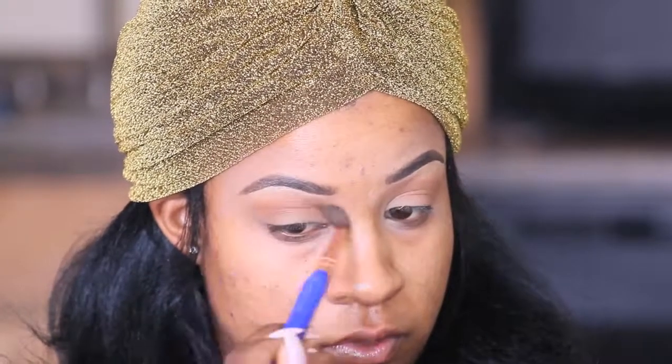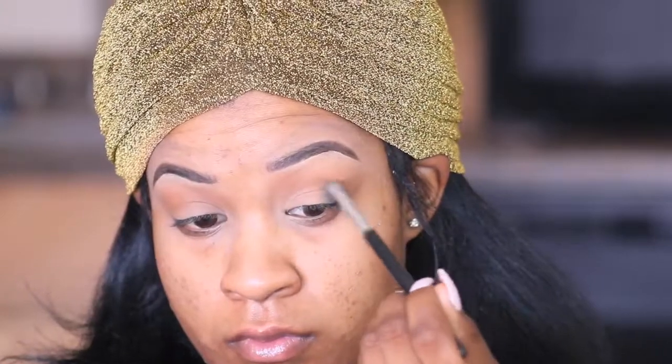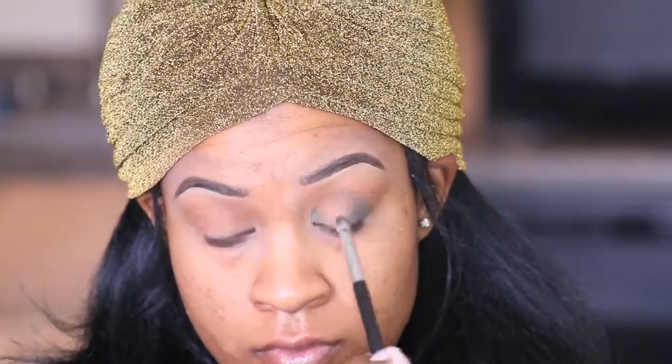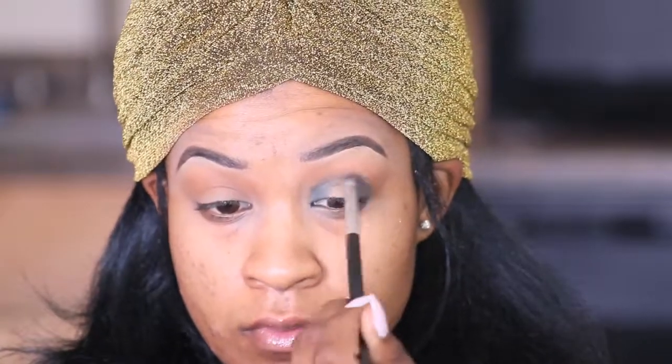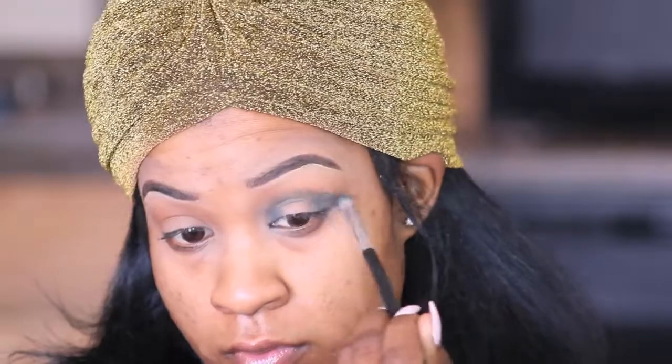If you've been watching my other videos, you guys are familiar with this palette. It's still the Be Bella Cosmetics palette and I'm still in love because the pigments are really so bomb, and it's so affordable. Make sure you check them out.